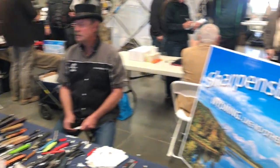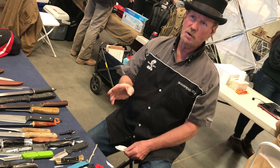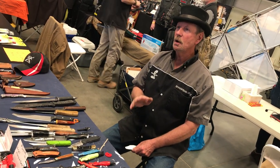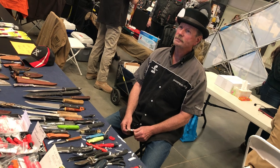Never let it go dull. I see people all the time — I can be a pretty good judge of how long it's been since a person sharpened a knife. A lot of people, it's about two years, and then it doesn't cut anymore, so they buy a new blade because they don't know how to sharpen.